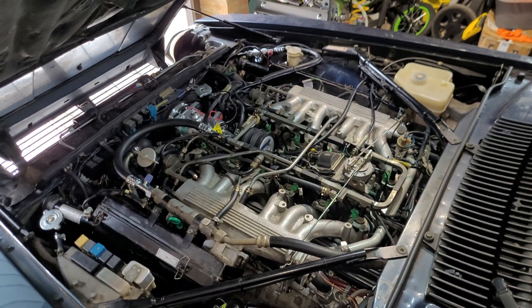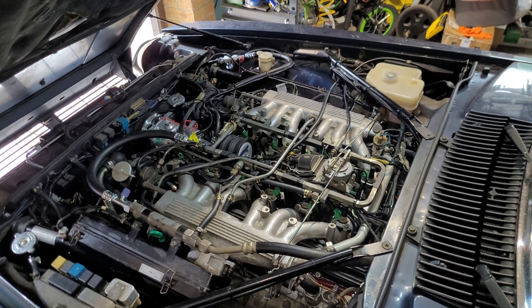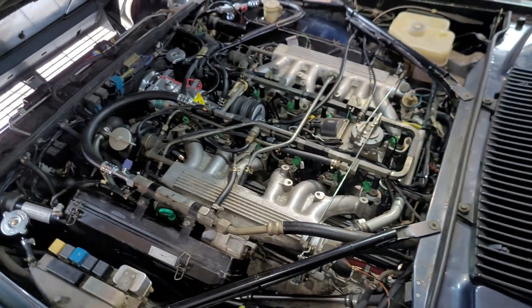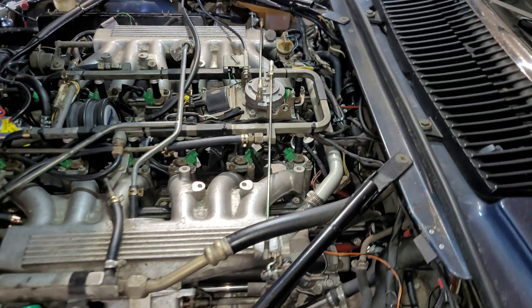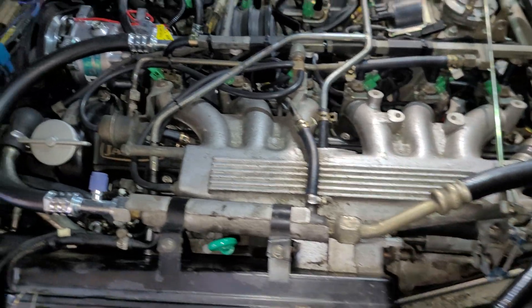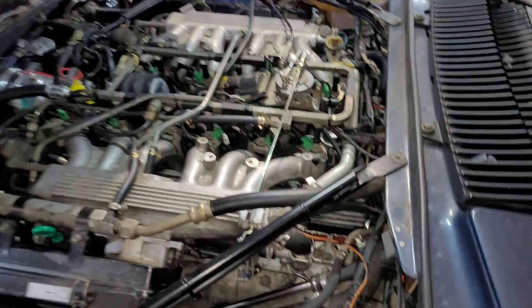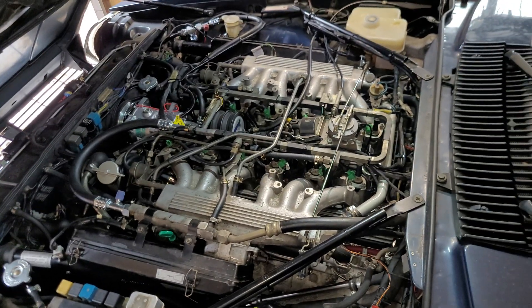Hello everyone. Yes, we're looking at a Jaguar V12 engine once again. I thought I'd do a video in a bit more detail of the engine sensors you find dotted around in various places. I did previously do a video of a general engine bay overview of the Jaguar V12 but I didn't really go into that much detail of purely the sensors side of things on the engine itself — what they do and what they're used for. I think I missed a few things as well, so without further ado we'll start in this corner just here. Just a reminder: this is a 1989 Jaguar XJS V12 5.3.